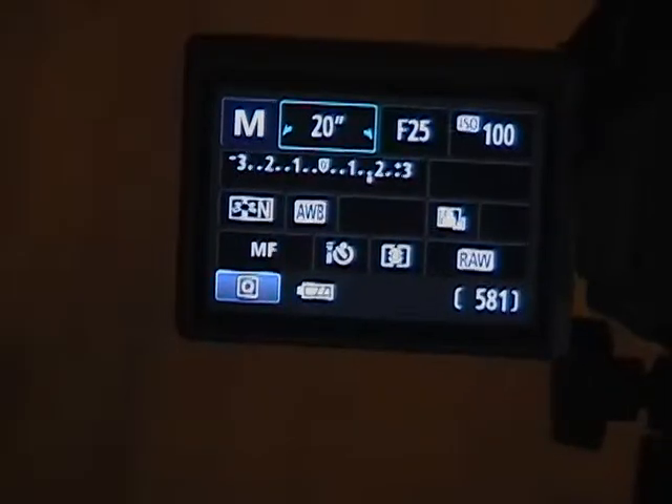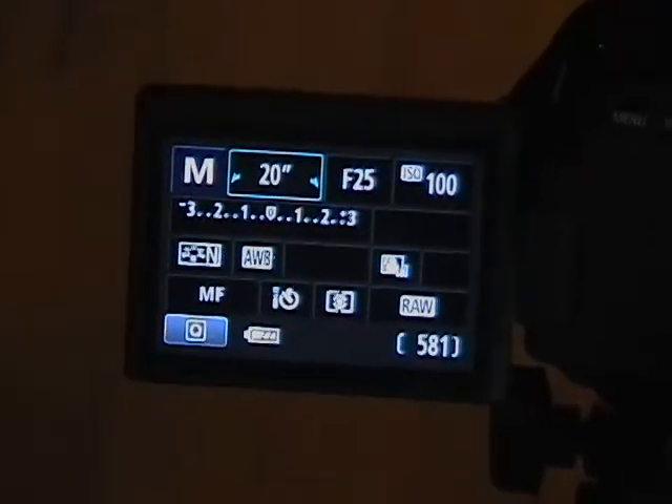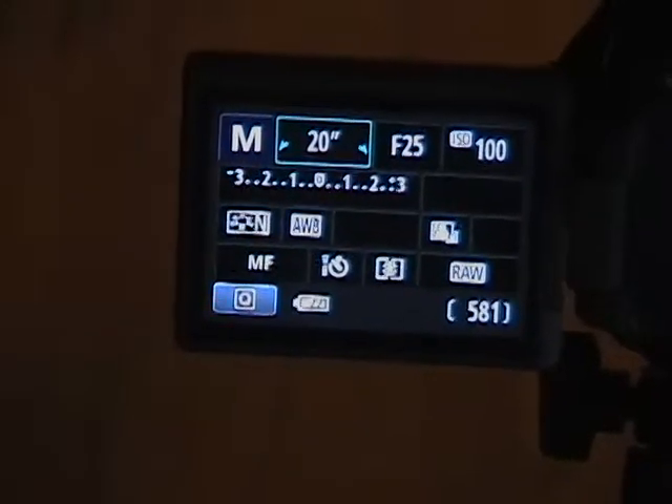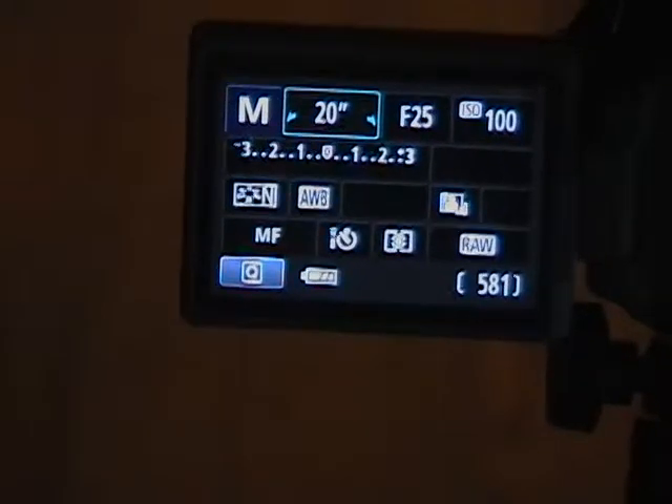The f-stop controls how much light enters the lens and reaches the sensor. If you're in an area with a lot of ambient light, a high f-stop cuts that out and allows the flashlight — or whatever you're using to write with — to really show up.